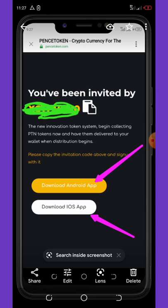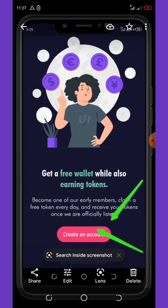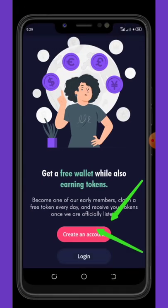It will send you to a page where you select to download the application from the Play Store or from the Apple Store. For those using Android phones you can choose the Android app, and for those using iPhones you can choose the iOS application. Once you click on the Android application it will download to your phone from the Play Store, then all you need to do is hit create account.